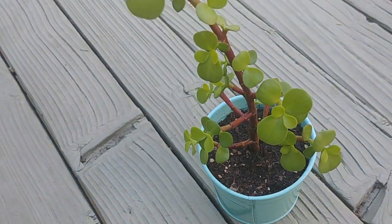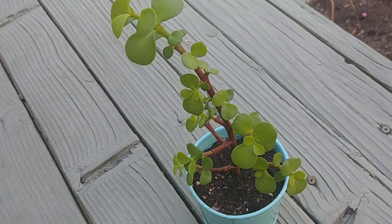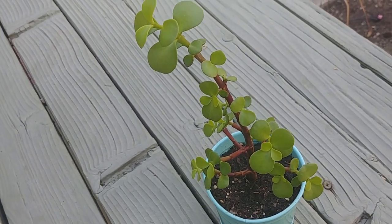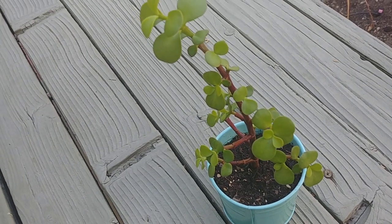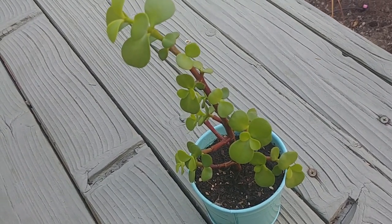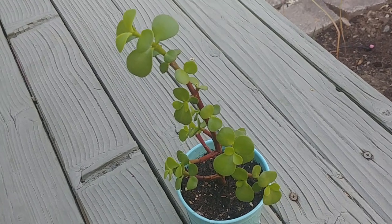You can also fertilize them in spring during the growth period. In winters they become dormant, but once winters are over in spring they'll grow and produce small pink flowers.